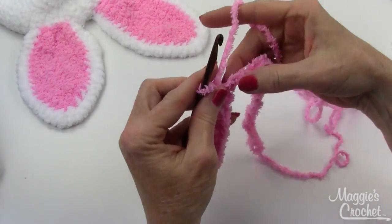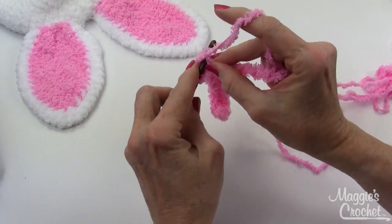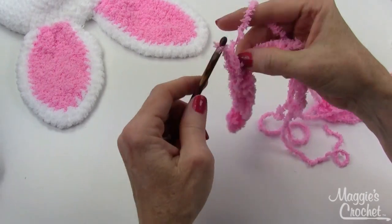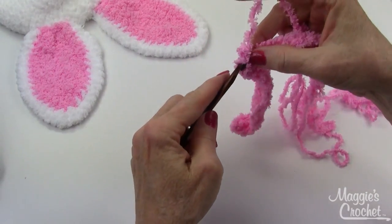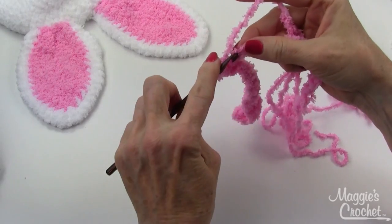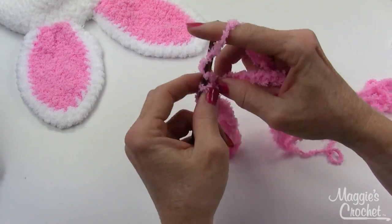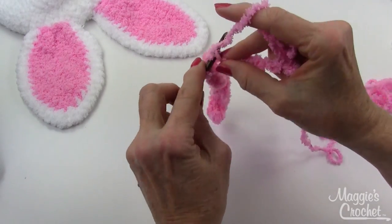Then work two single crochets in each of the next two chains: one, two, three, four. Then you go back down the other side with twelve single crochets.